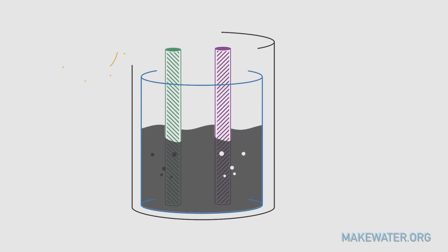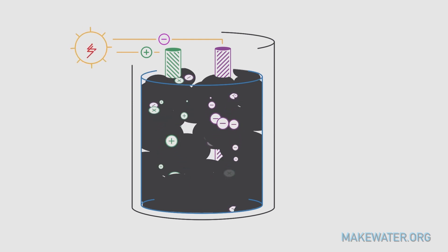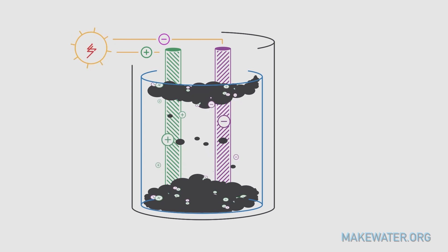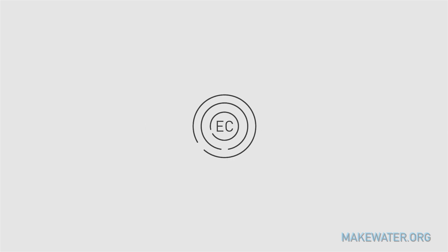So what even is a coagulator kit? What is coagulation? When electricity flows through water, charged ions can condense or coagulate some contaminants. Coagulated particles will separate from the water, becoming much easier to filter out. This process is known as electrocoagulation, or EC for short.